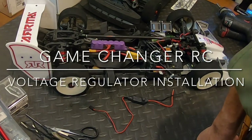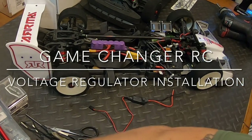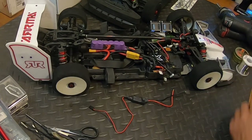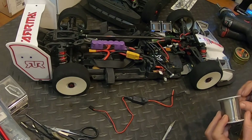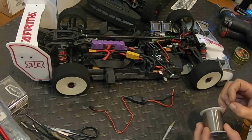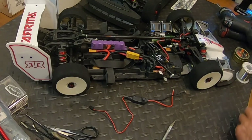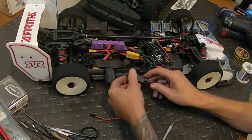Alright, so it's the next day. I ended up falling asleep while getting the solder stuff set up — long days at work — but today's Saturday so I got a little bit of time, and we're going to get this set up and make this happen.